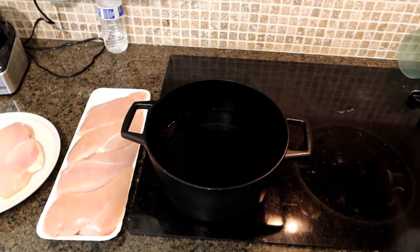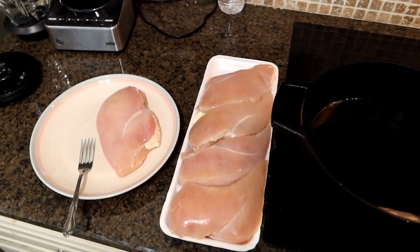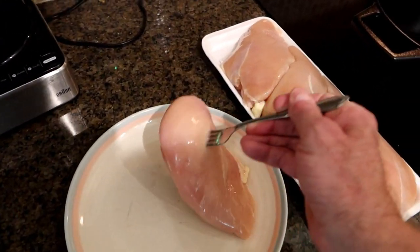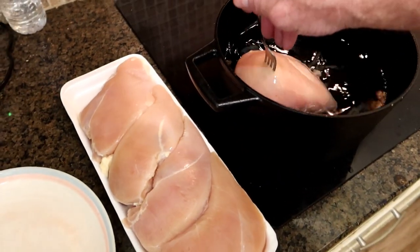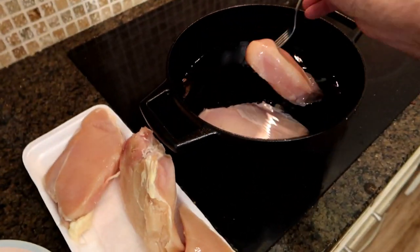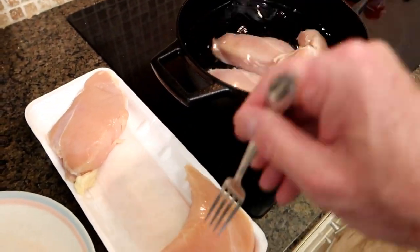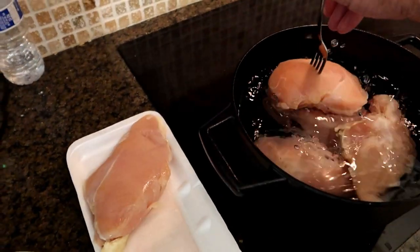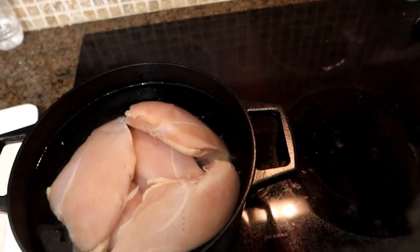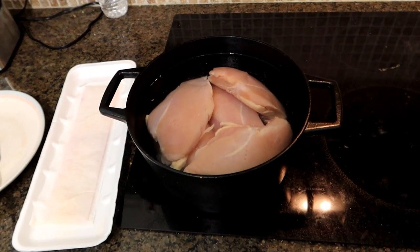We're going to start off with my Dutch oven, and we're going to boil about 4 pounds of chicken. The recipe specifically calls for using a 3 to 4 pound whole chicken, but I decided to go with chicken breast because you're going to get a little bit more meat out of that, and I think I'll like the results better. Let's get all that into the Dutch oven. We're going to bring it up to a boil, drain off the fat, and then simmer it for 30 to 40 minutes. Get it all in there, covered, and we're going to turn the heat to high.